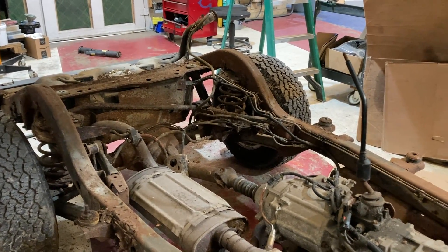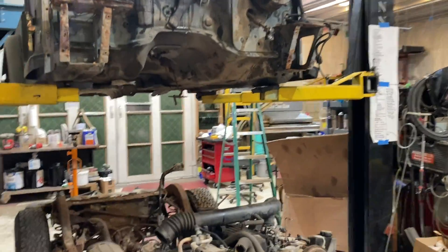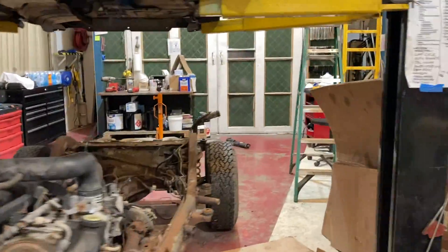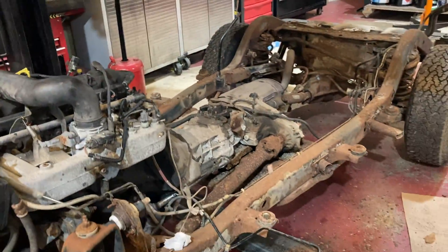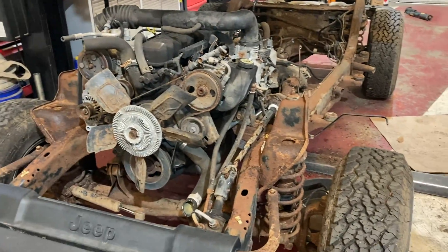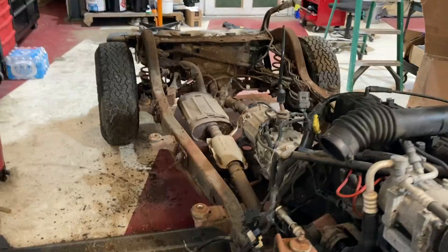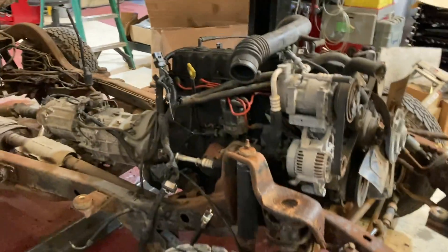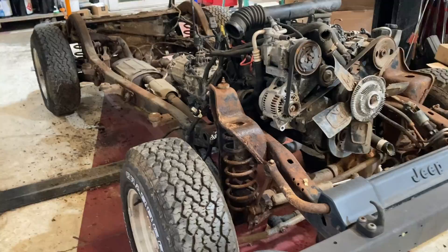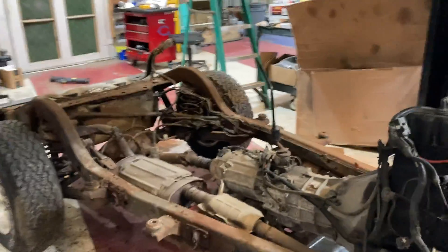We're going to get this sandblasted and it will look like a completely different frame once we're done. This Jeep has a four-liter six-cylinder in it — great motors — and a manual transmission, but we're actually going to be replacing all that with the TDI motor. The body is still in pretty good shape; if anybody needs any parts, message me on Instagram or Facebook. The rest of it will be stripped down. We're going to use the axles, brakes, steering, and all the suspension pieces. We may have to raise it up once we get the Willy's body on since it's a lot heavier than the old TJ body.